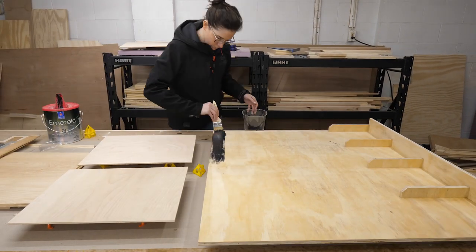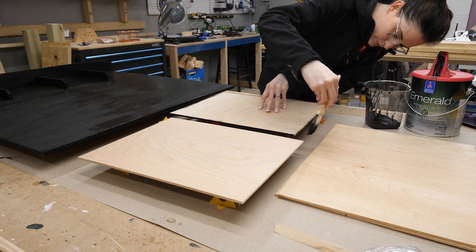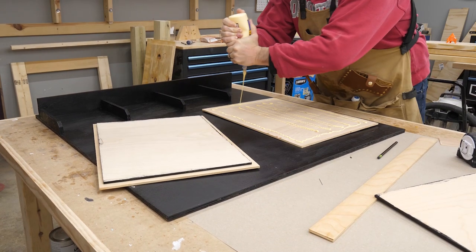The next day Sarah went down and painted the main board black and the edges of the pieces that would end up being our cork and marker board. Once that was dry, I marked off the locations for the boards and glued the first layer down.